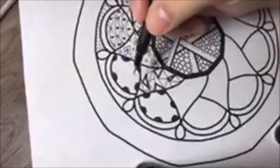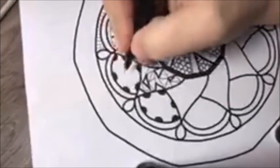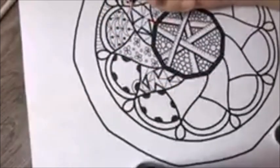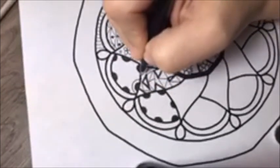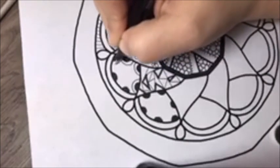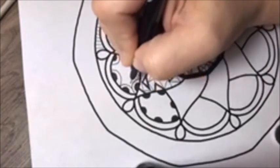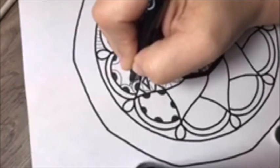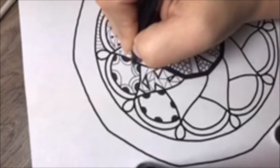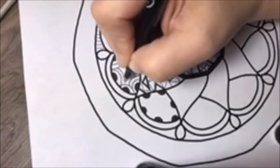Now going back to your pen, you're just going to start on any one of them and trace that Humpy Bumpy. Go all the way around and do the same thing to each one. And when you get to the end, just start over and go around again. You just keep going around and around tracing each one until you run out of space.